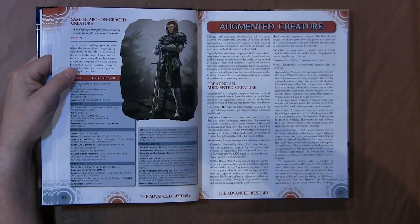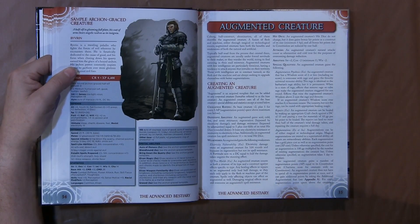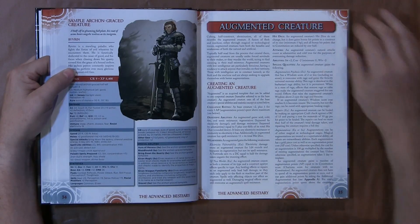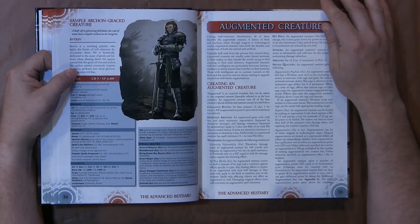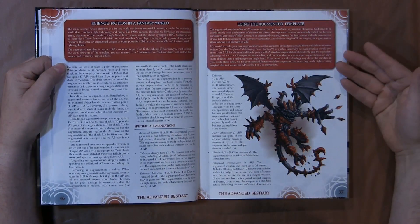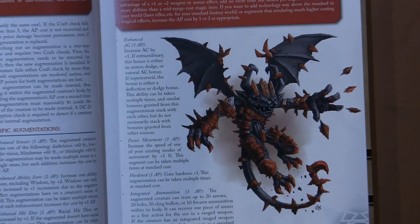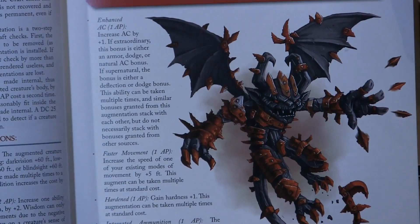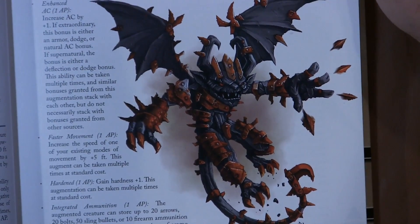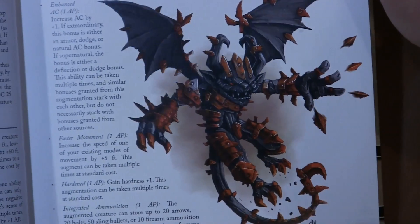The augmented creature is one that really stands out because it's probably a more complicated template — there's just a lot that goes on with it. If you can make this template, you can pretty much make anything. An augmented template can kind of turn anything into a robot-type creature. Here you have a good picture of what I'm going to call a gargoyle, with pieces of stony rock or iron on him that have been augmented and he can shoot them off his body.